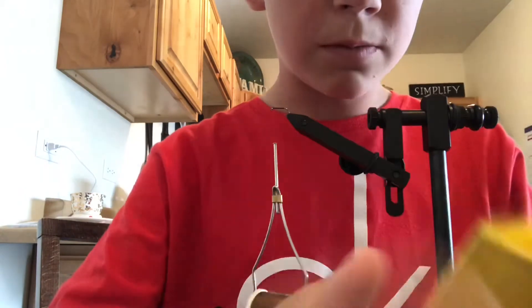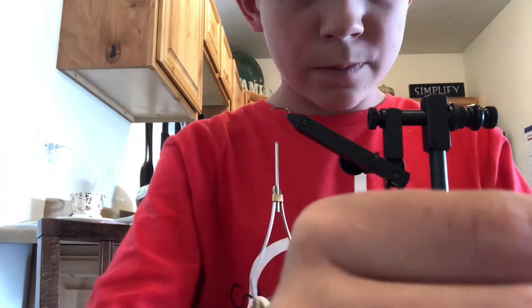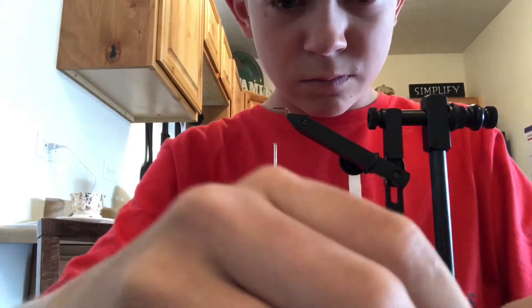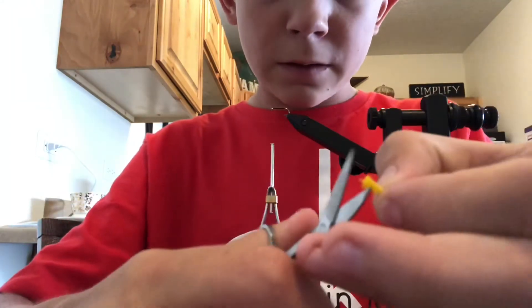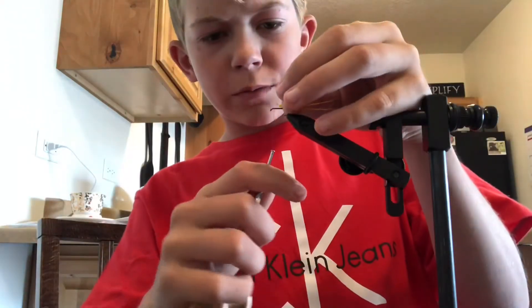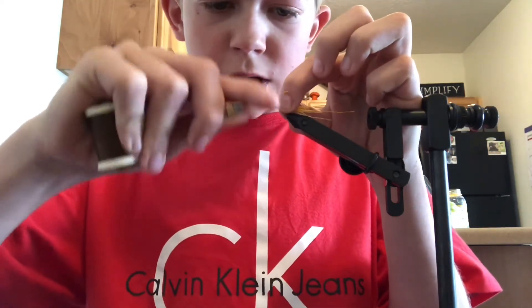I'm going to be doing a yellow tail. Make the edge clean, and you're going to place it about midway down the hook shank. Tie it in tight.